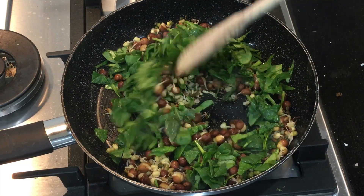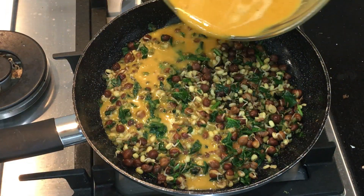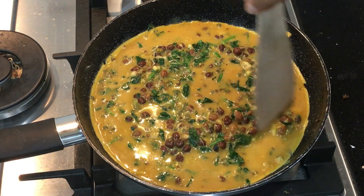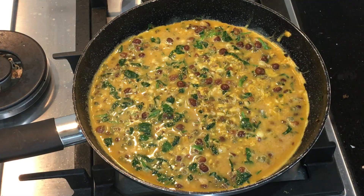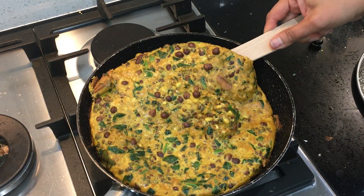Spinach is a good source of protein, calcium and iron. Pour the egg mixture over the top. Keep the flame low and lift the sides of the omelette to let the egg mixture go to the bottom so it will form a crust. Close it with the lid and let it cook for a little bit. Once you see the egg mixture is solid, fold the omelette.